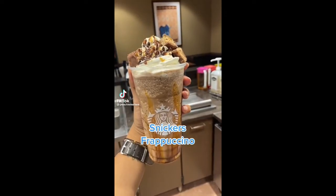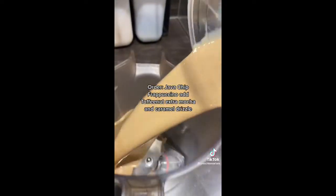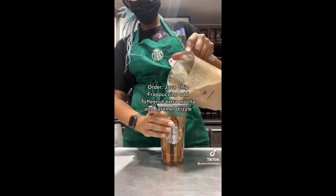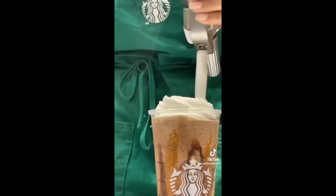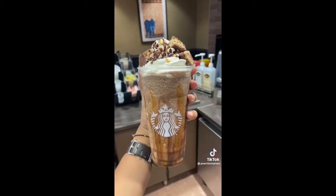Today we're making the Snickers frappuccino. Order a java chip frappuccino and add toffee nut, extra mocha drizzle, and extra caramel drizzle. I did dark caramel because it's my favorite. I also brought my own Snickers to put on top for photo and video purposes of course. This is to die for — you have to try it and comment if you do.